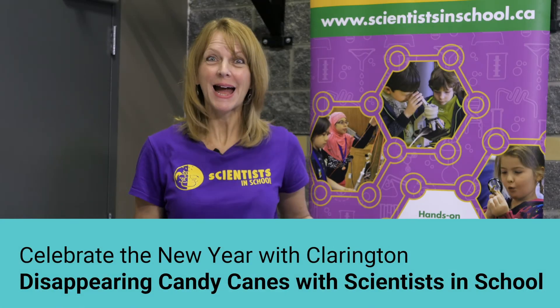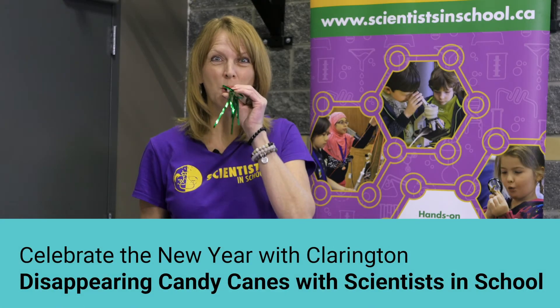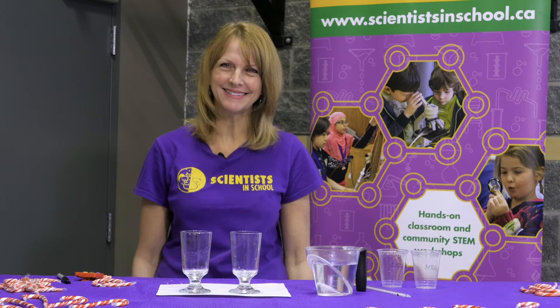Hello Clarington! Happy Holidays! My name is Scientist Terry. Scientists in School is a charitable organization. Our mission is to spark STEM — meaning science, technology, engineering and math — interest in our children and youth. Thank you Mayor Foster and the Municipality of Clarington for allowing us to be part of your holiday celebration.